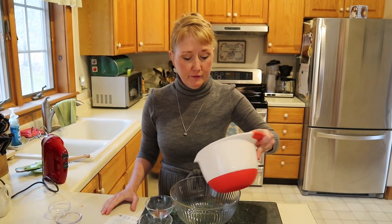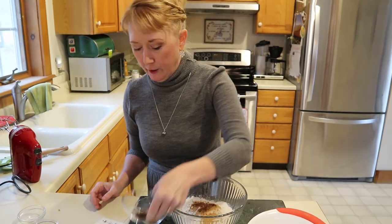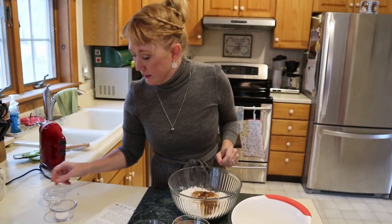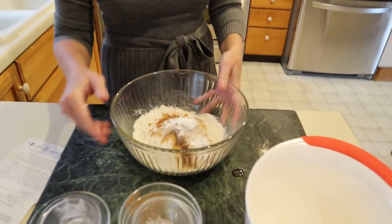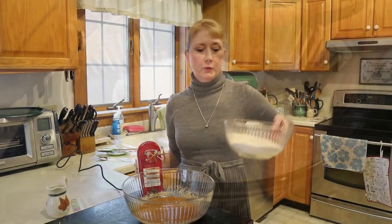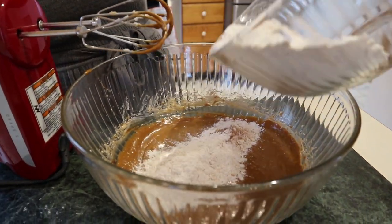For the dry ingredients, we're starting with two cups of flour, a teaspoon and a half of ground ginger, a half teaspoon of cinnamon, and a quarter teaspoon each of nutmeg and ground cloves. Then we're going to do a half teaspoon of salt and one teaspoon of baking soda. We'll blend these all together, then slowly add the flour mixture to the bowl and blend.